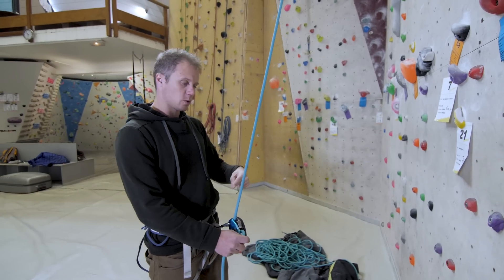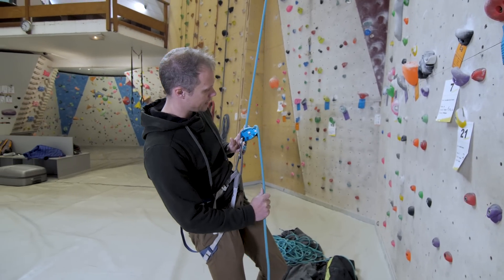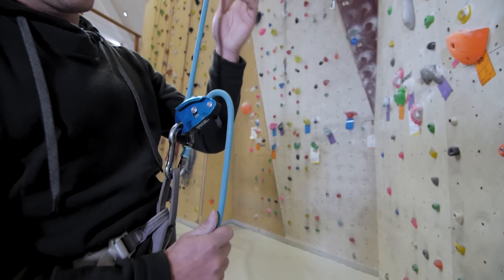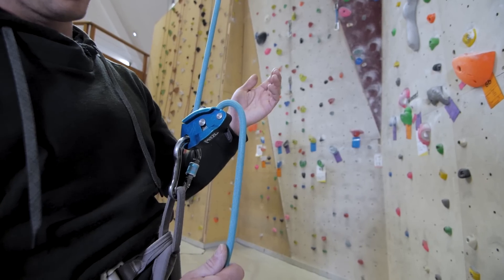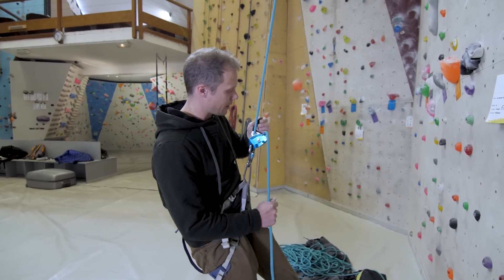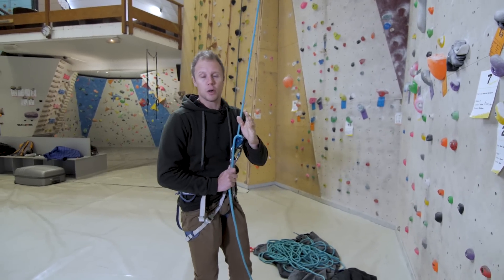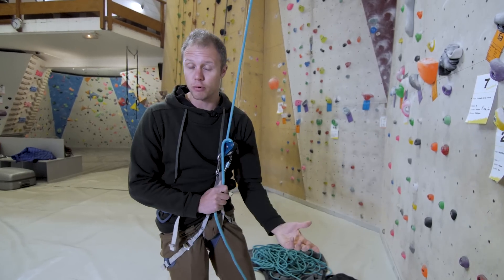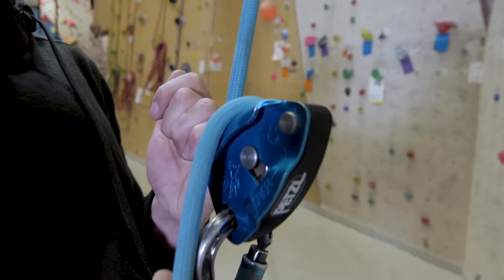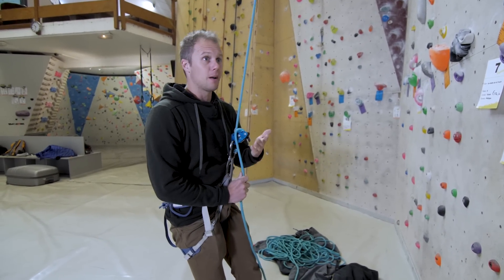Now the climber's at the top of the wall — I'll show you what happens when he loads the system. As you can see, the device locks up: this little lever flicks up and traps the rope. With any assisted braking device you never, ever let go of the dead rope, but if I loosen my hand you can see the device is doing most of the work. As I lower him I open the handle, feed the rope over the metal ledge, and bring him gently down. One of the Grigri's failings is that handle — sometimes you can panic, and if the belayer opens it fully the climber would hit the ground. Although all you need to do is let go of the handle, you'd be amazed how often climbers don't, and there's an accident.